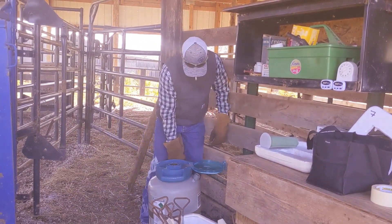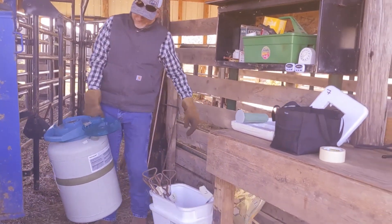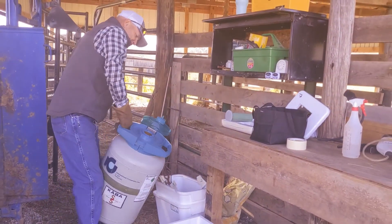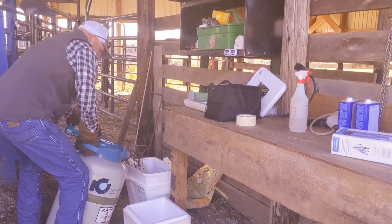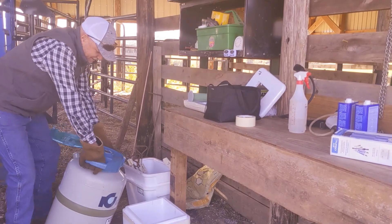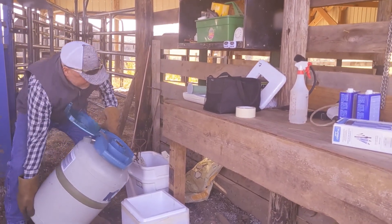Scott's going to pour some of the liquid nitrogen into these coolers that we have, and we have to let the brands get good and cool before we start using them. They recommend about 20 minutes to let your brands get completely cold.